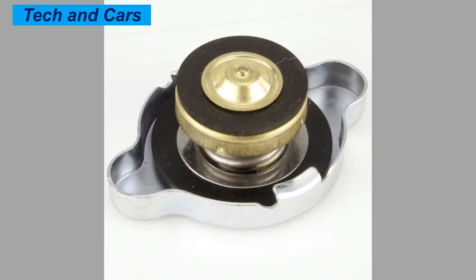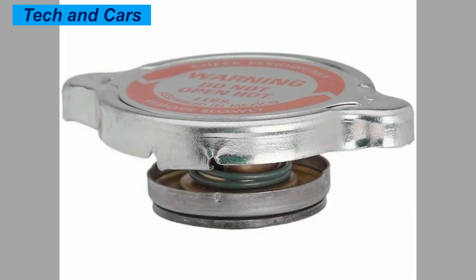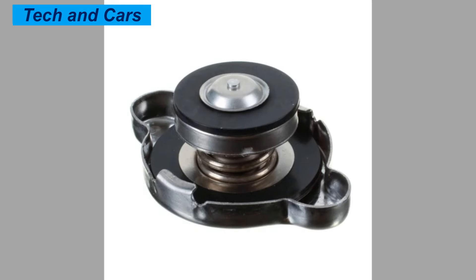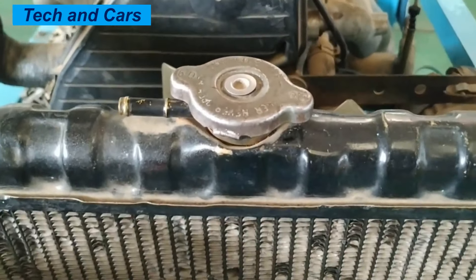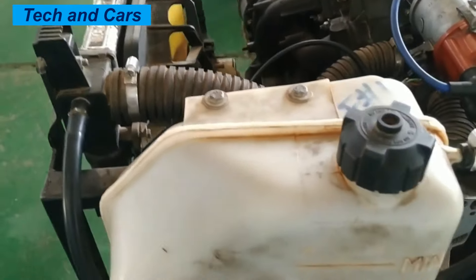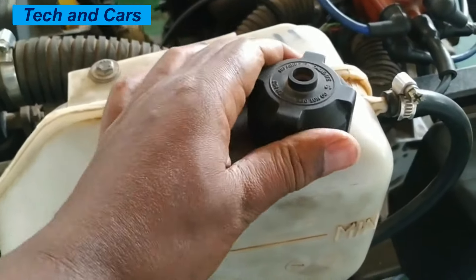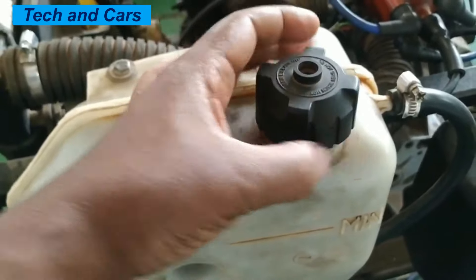To check and inspect the radiator cap, follow these steps. One: make sure that the engine is cool before opening the radiator cap. Two: remove the radiator cap and inspect the rubber seal for any sign of wear or damage. Three: check the pressure relief valve on the radiator cap to ensure it is functioning properly. You can do this by pressing down the valve with your finger and releasing it — it should spring back up and make a clicking sound.